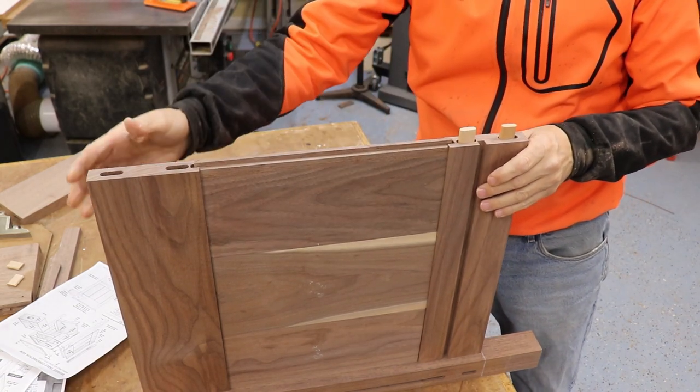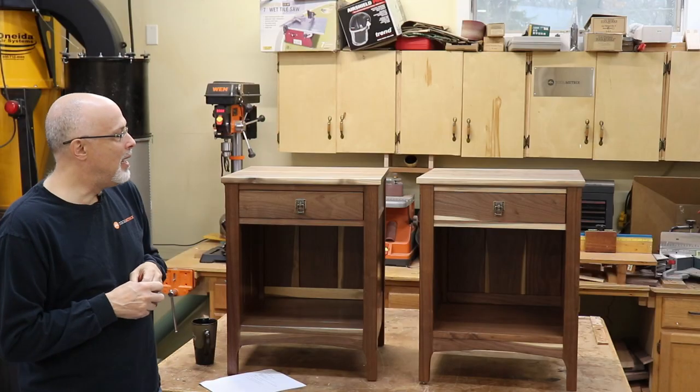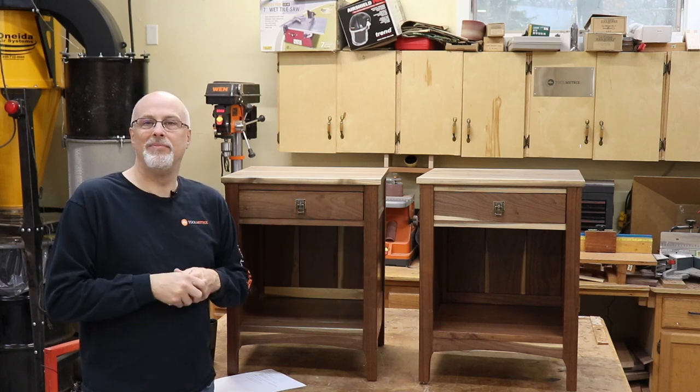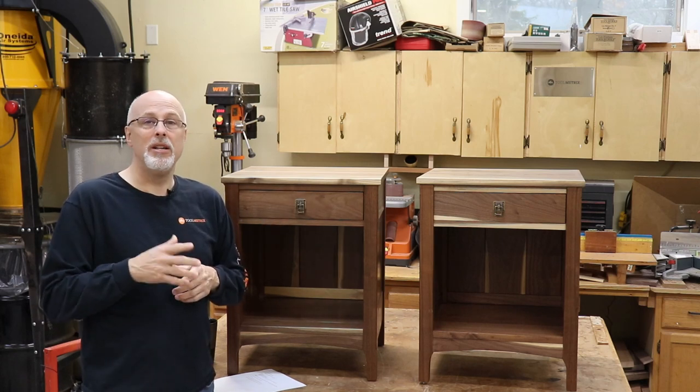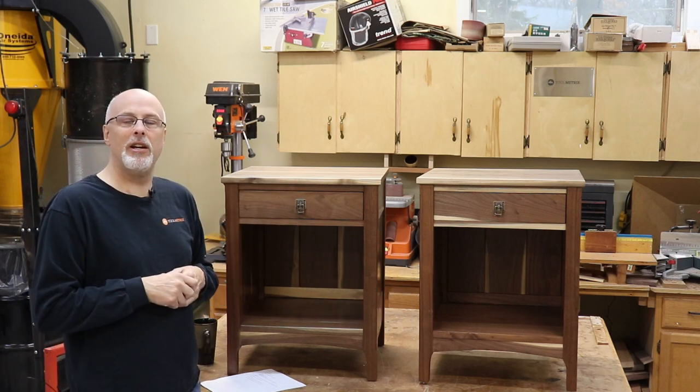I used walnut instead of cherry — that was my daughter's choice. And I did hand-cut dovetails rather than router cut. I just wanted to share a few of the highlights in some specific areas of the project.